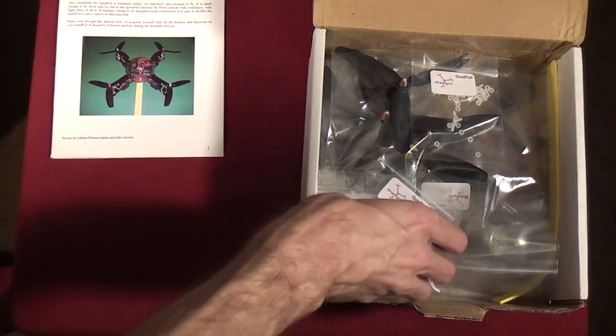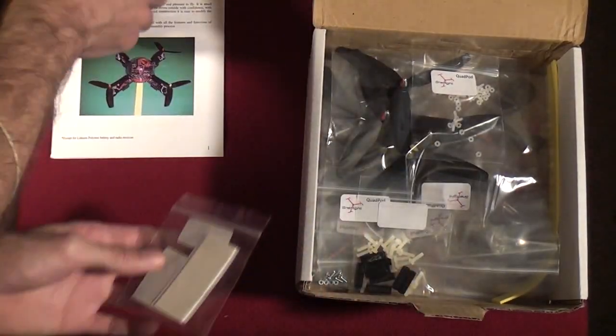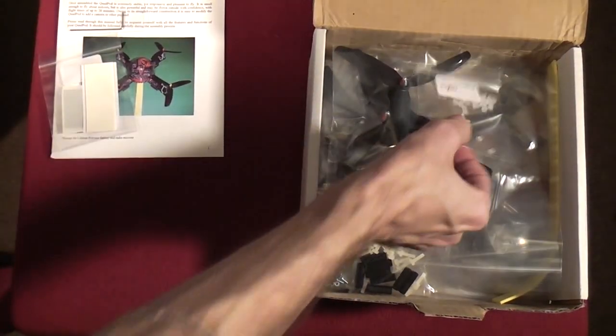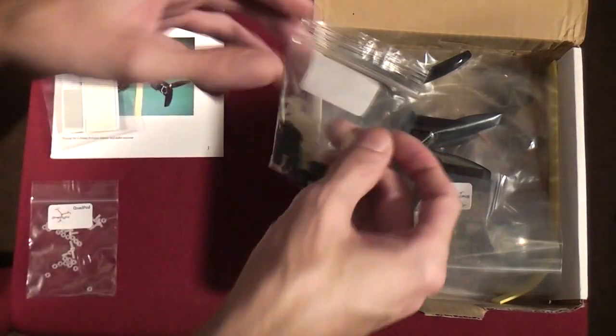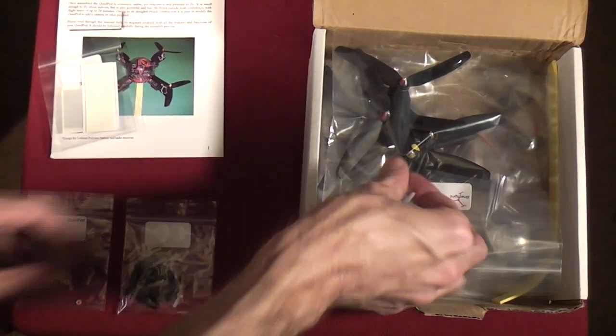In the package we've got our hex key, some sticky foam, our nylon screws and nuts, and some spacers for the top and bottom of the frame.